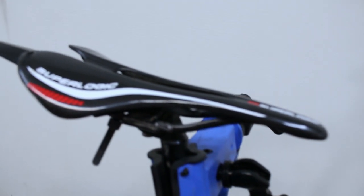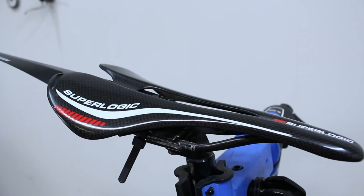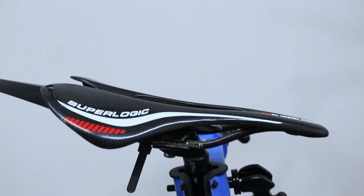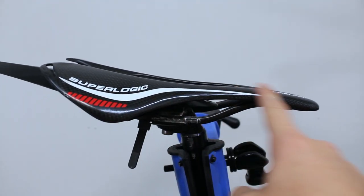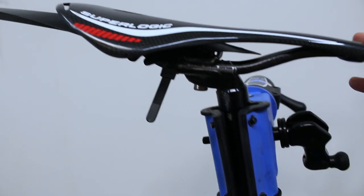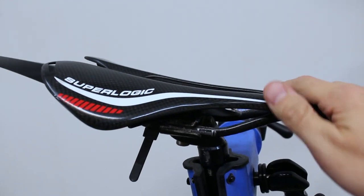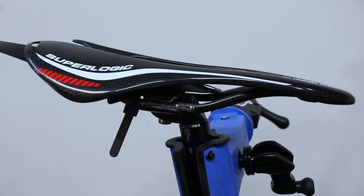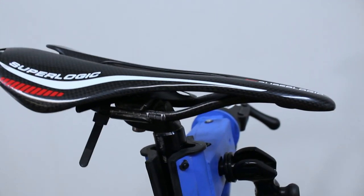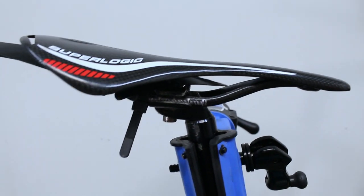I think I'm starting to become a fan of these carbon fiber saddles. This one is almost exactly the same as the one I reviewed in another video, except the graphics are a little bit different and it has more of a glossy finish. A friend of mine had it and said he didn't like it, so I could have it — a freebie. For my roughly two-hour, 45-minute ride yesterday, it was absolutely fine. No problem at all. I'm actually starting to like these hard carbon fiber saddles.